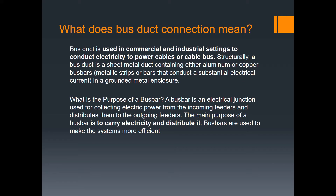What does bus duct connection mean? Bus duct is used in commercial and industrial settings to conduct electricity to power cables or cable bus. Structurally, a power bus duct is a sheet metal enclosure containing either aluminum or copper bus bars — metallic strips or bars that conduct substantial electrical current in a grounded metal enclosure. The purpose of a bus bar is to collect electrical power from incoming feeders and distribute it to outgoing feeders.